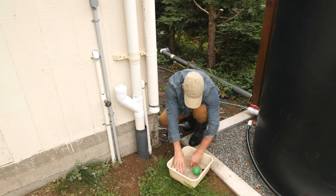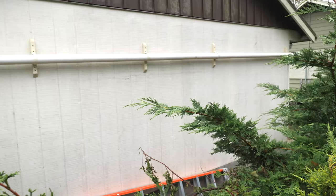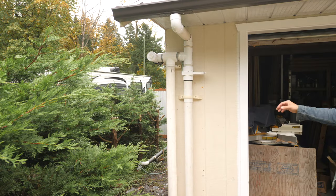I'll repeat this on the other side of the shed. I have a pipe running along the north side of the shed that connects the gutter runoff from both downspout assemblies.